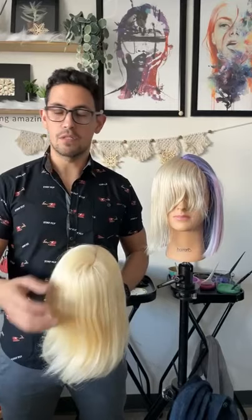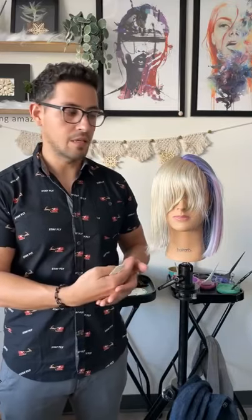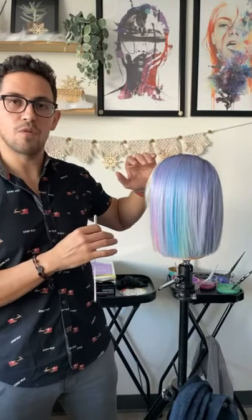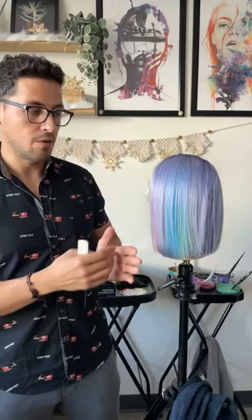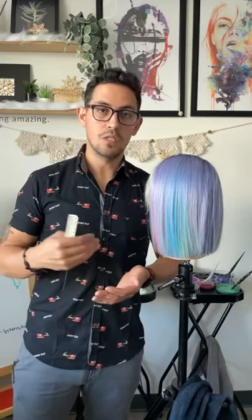I toned using the demi liquids in 10SB and 10V with five-volume developer, let it sit for about five to ten minutes, then rinsed. That's your first step when doing cool tones. The level you use depends on the color deposit you're trying to create. I went with level 10 to keep it as light as possible — aiming for a slightly deeper pastel.